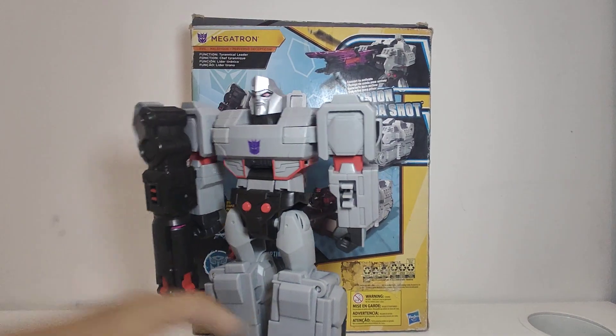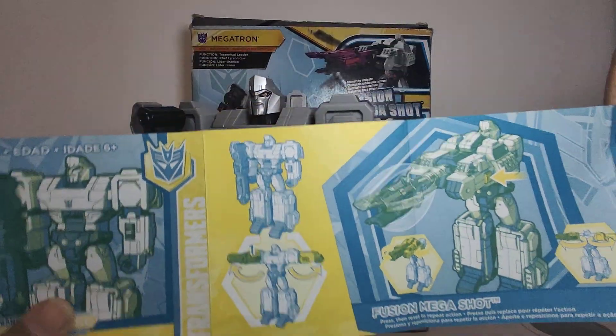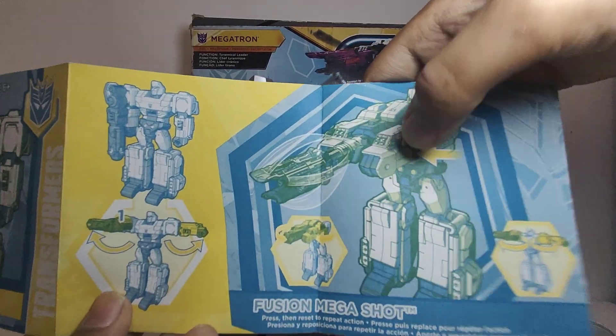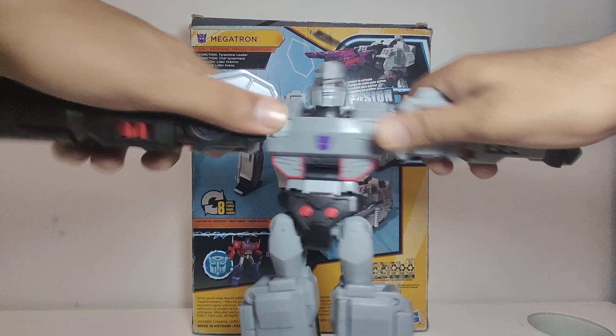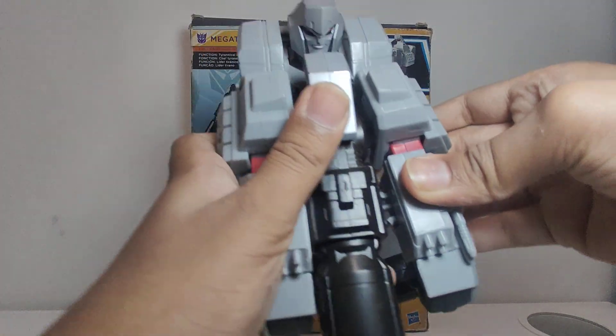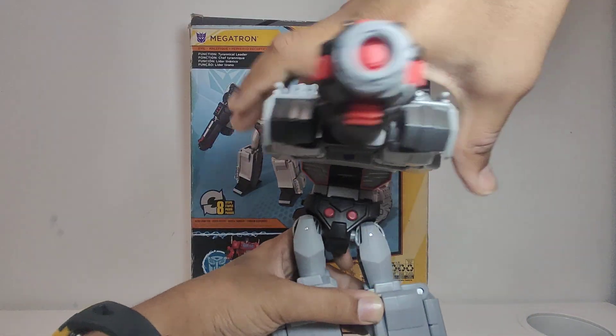First, let's see how to do the action attack from the manual. As you can see, the simple steps are: pull the arms up front, combine them, and then press the button over here. Let's try it — arms up, pull forward and combine it. Now that we've combined that, let's try out the action attack.